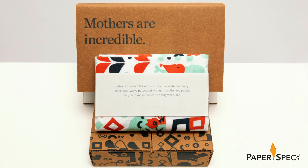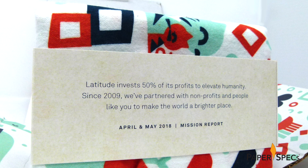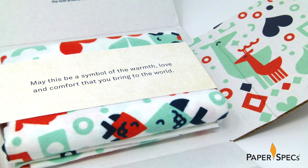300 of the ones that were shipped to mothers overseas shared swaddling instructions. 600 – the ones designated as Latitude's April and May 2018 mission report – featured a general explanation of Latitude's charitable investment policy.